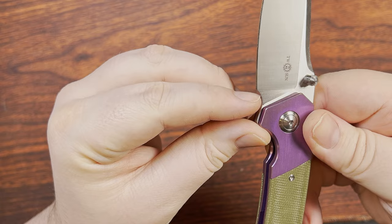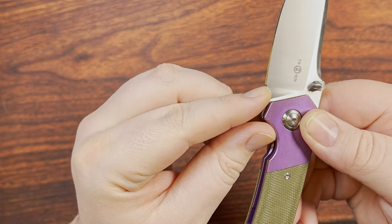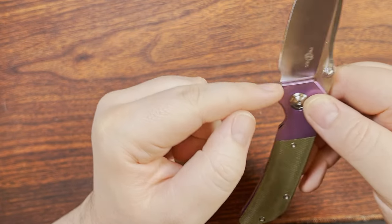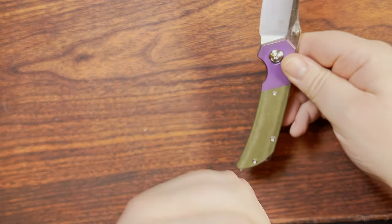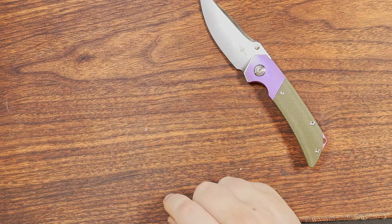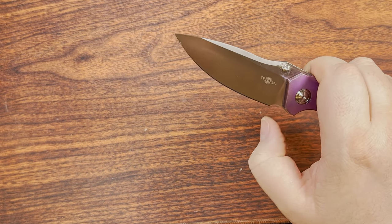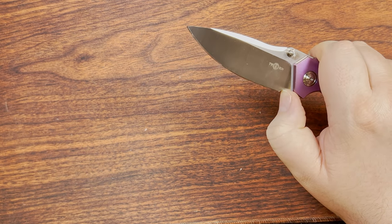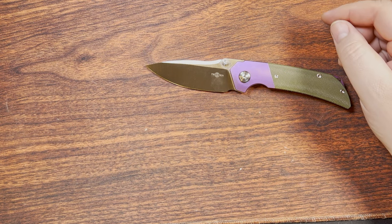The plunge grind is fairly gradual but ends right before the edge starts. If it ended more abruptly that would probably be better, but because the blade reaches out further than where the plunge grind ends, it's not the end of the world.